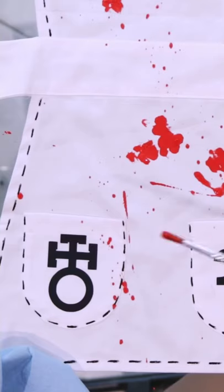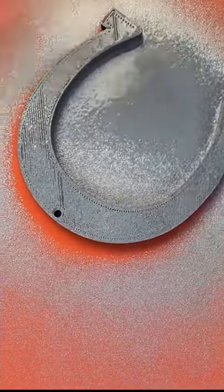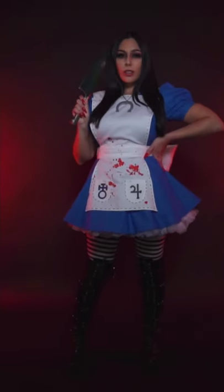Next, I created iconic pieces from Alice's costume. Don't forget the blood! I also 3D printed the necklace and BAM! An Alice in Madness Returns cosplay.